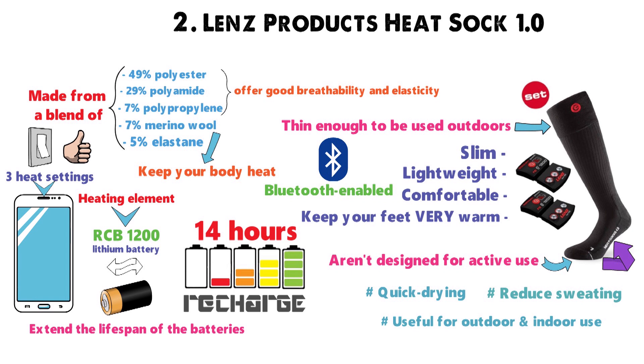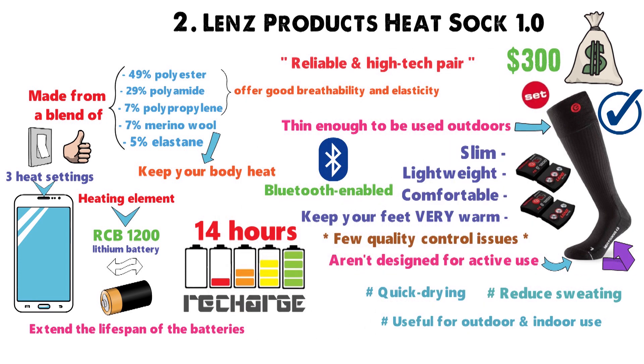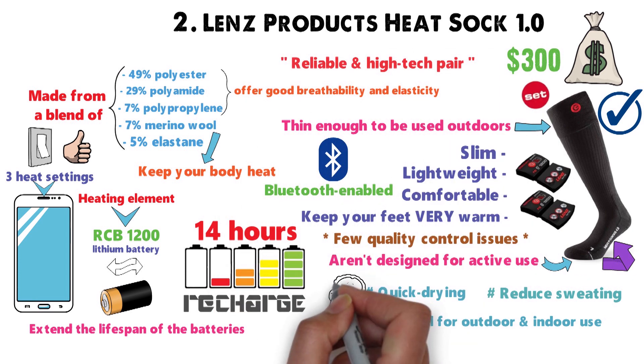If you're looking for fancy wearable tech, these are your top choice. At $300, these are the priciest pair of heating socks you'll ever own. However, aside from a few quality control issues, you'll find they're also the most resilient, high-tech pair you can use, perfect for staying toasty warm over the winter.